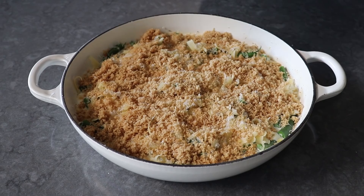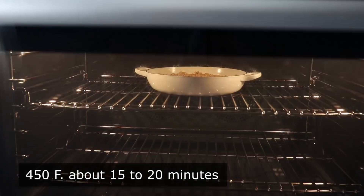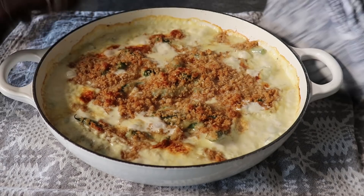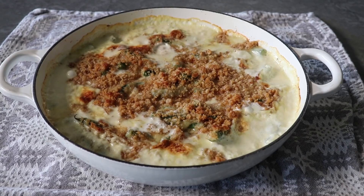Once the crumbs are on, finish with a few shakes of cayenne, then transfer to the center of a 450-degree oven for about 15 to 20 minutes, or until beautifully browned and bubbling. And it looks like this — oh yeah, that is a nice looking gratin, or as my French friends would say, gratin. Let it cool down for about 10 minutes before serving, otherwise it's going to taste like burning.